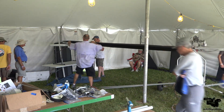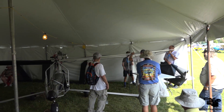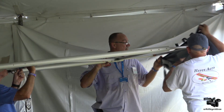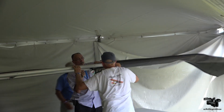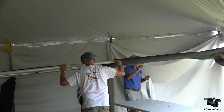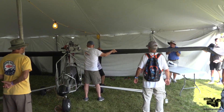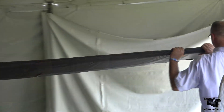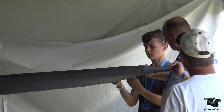After attaching the windscreen, nose cone, wing struts, and wings to the fuselage, it's time to cover each wing with its Dacron sail. Covering the wings requires careful alignment of the sails and patience to produce the best results.